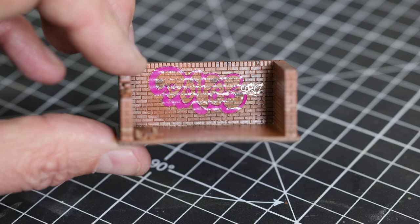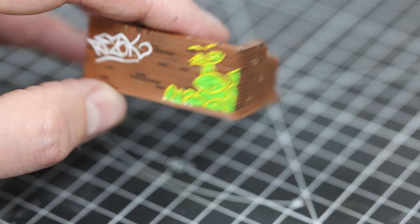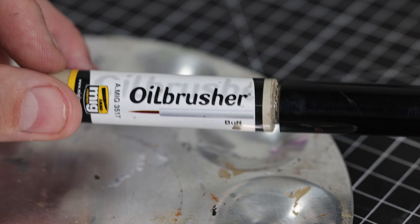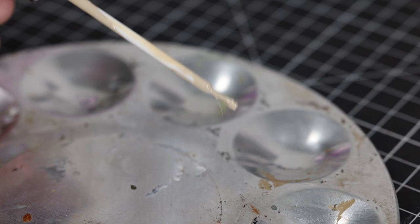I let mine dry overnight, and it's dry now. You can see just where the mortar lines are between the courses of bricks there's a slight bit of silvering, which is to be expected because they haven't sunk properly into that - but that's not a problem for what we're doing here. If that's an issue with yours, just give it another coat of Micro Set or Micro Sol and hopefully that will disappear.